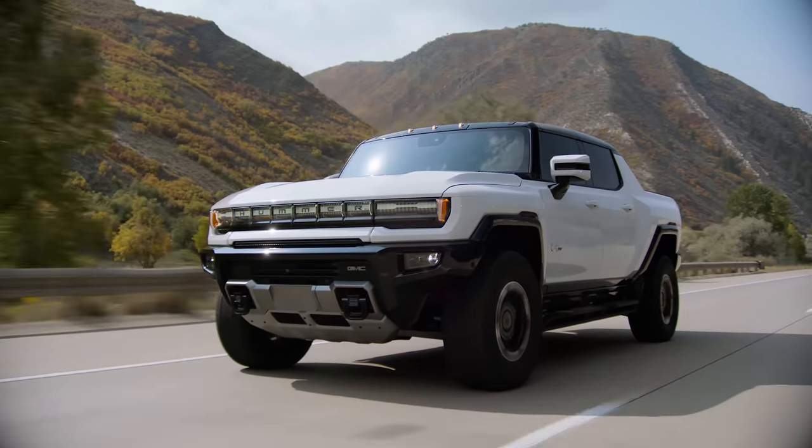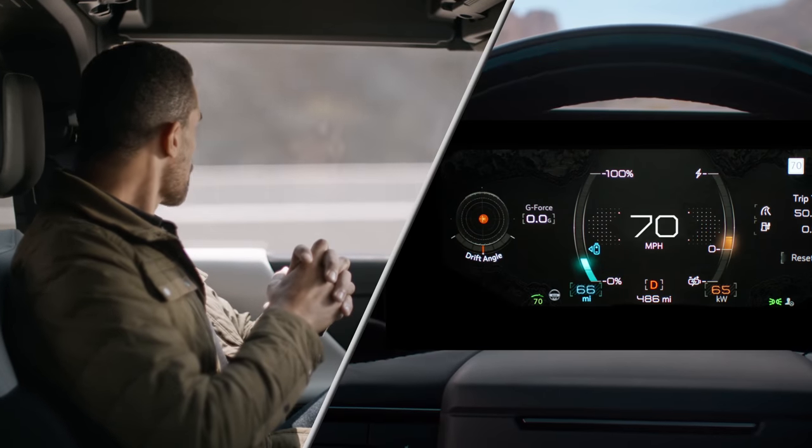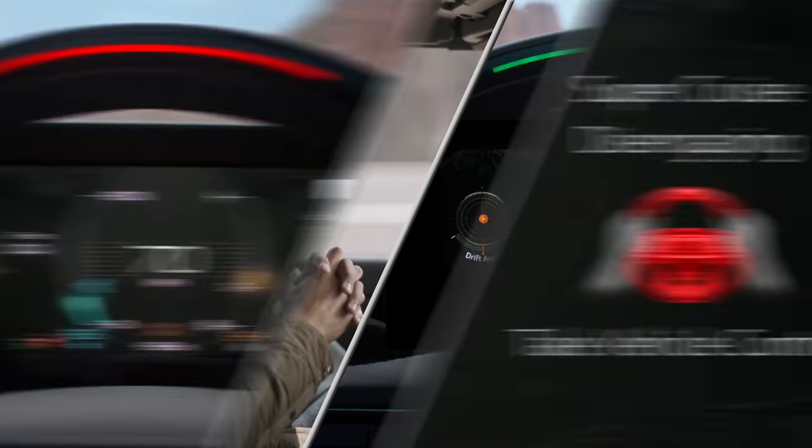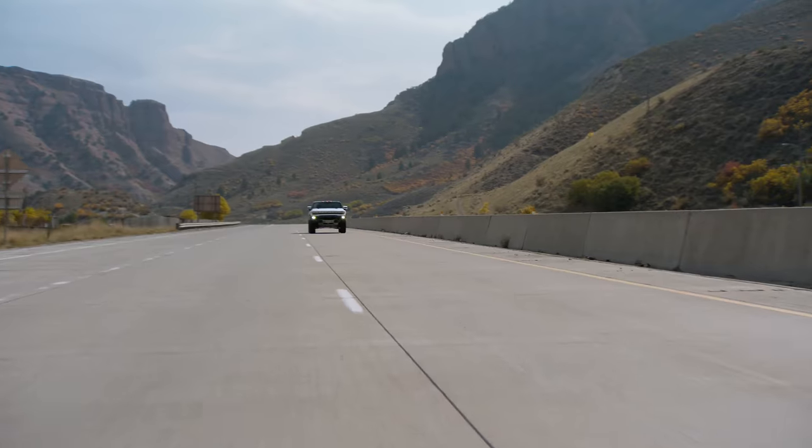If your eyes are not on the road, it will alert you in three escalating stages: blinking green — pay more attention to the road; blinking red — take control of the wheel immediately; and finally, a voice prompt will tell you to take over the wheel.